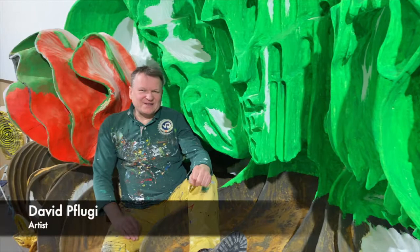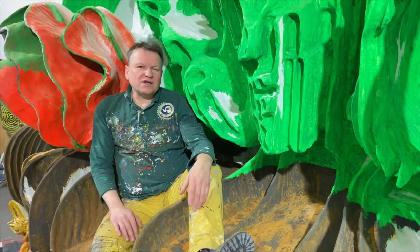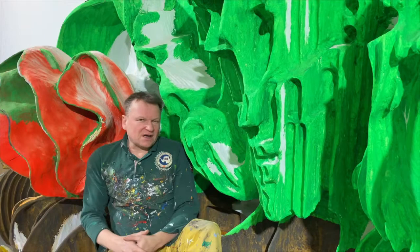Hello everybody. In the last vlog I made a tour through the studio, showing different rooms, going quickly through the whole studio and showing some pictures. We crossed this room here — the special room, it's like a Russian room. We crossed it quickly and I didn't show this room in much detail.